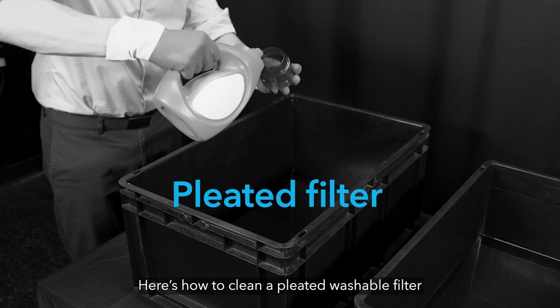Here's how to clean a pleated washable filter. If the filter is damaged, dispose of it and replace it.